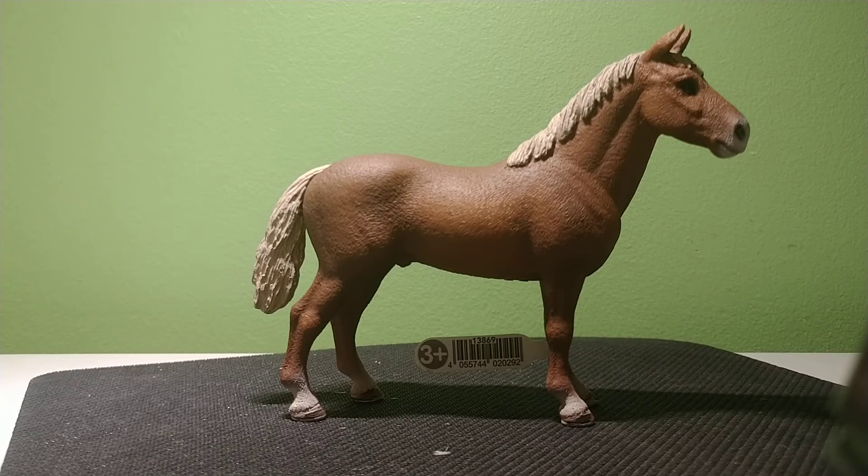I kind of like how his mane is really short, and his tail is really short too. Gives him a unique appearance. His body — he's got a really thick neck, which would be my only problem with him. I think that's kind of strange. But other than that, his conformation is really good.